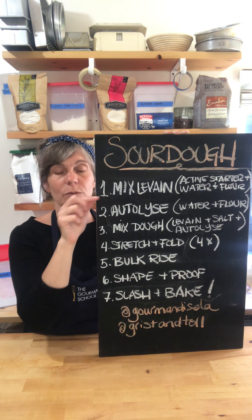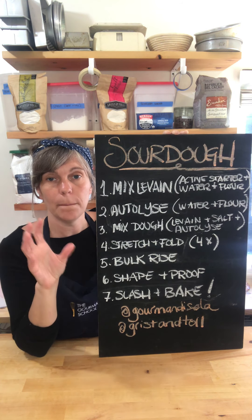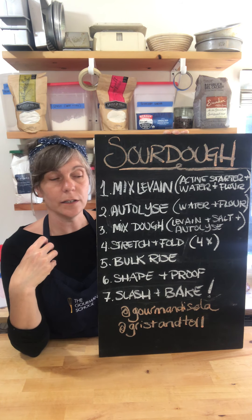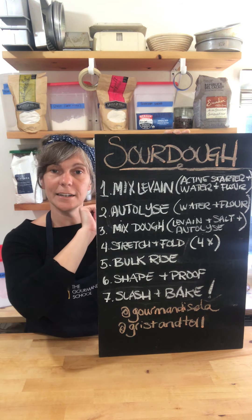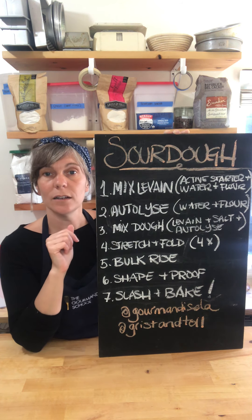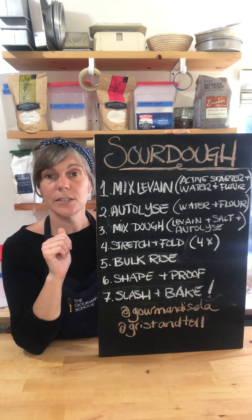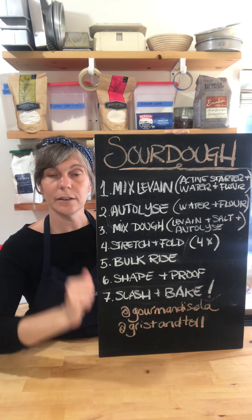Step two, around the six-hour mark, is the autolyse: take the bulk of the water and flour that make up your bread dough, mix them together, and wait 30 minutes to an hour. This gives the flour time to be hydrated by the water, and makes it easier to incorporate the levain and the salt later. Step three is to mix your dough — take the levain, the autolyse, and your salt and mix them together until everything looks really even.